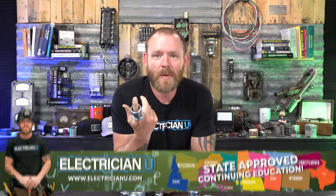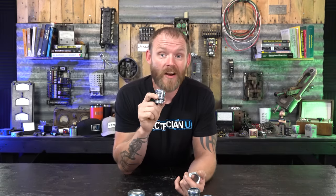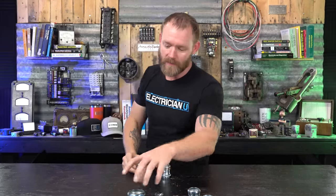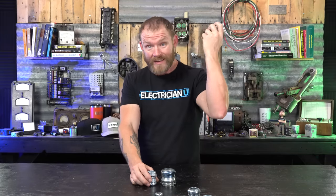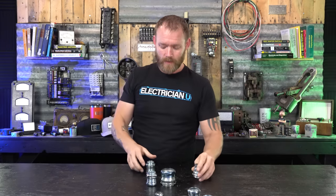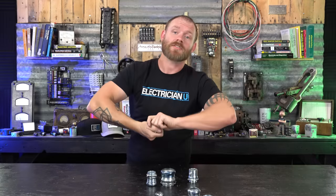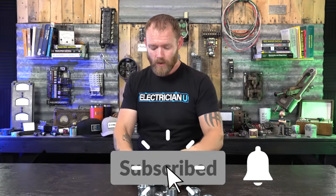There may be some of you still using compression fittings outdoors without realizing it's not okay, because we've been using them for years. You're not providing an actual moisture-proof, weatherproof, rain tight environment, so you need to start using rain tight fittings. That said, you can use compression fittings all day long indoors — a lot of people prefer them over a set screw because compression contacts the entire surface area of the conduit. But don't use set screw stuff outdoors; you're just begging for water to get in. Make sure you use rain tight stuff outdoors.